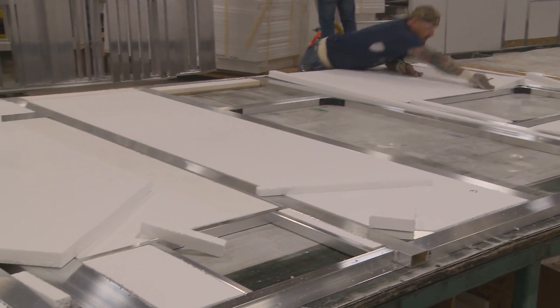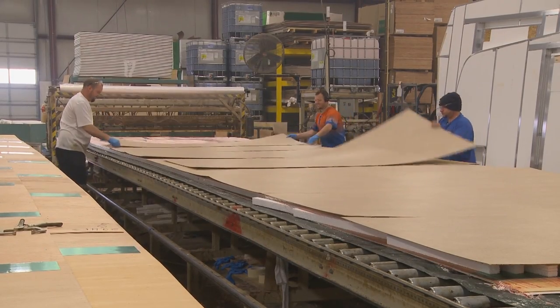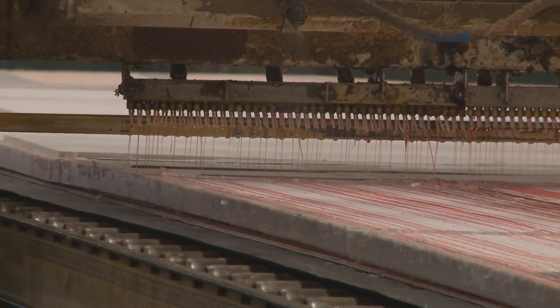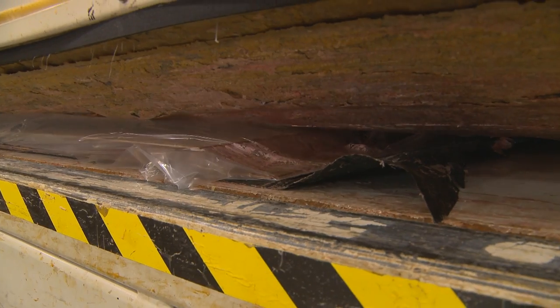Next, we install high-density R10 2-inch block foam insulation. The decorative interior wall panels are then put into place. After the interior walls are in place, we vacuum-bond the aluminum studs to the high-gloss, gel-coated exterior fiberglass.